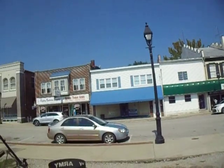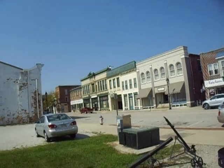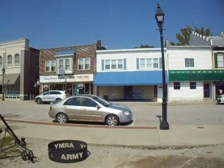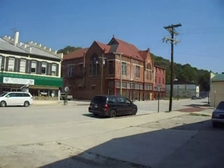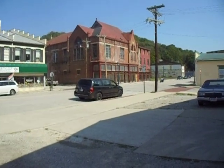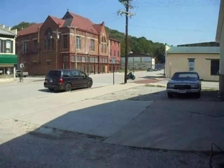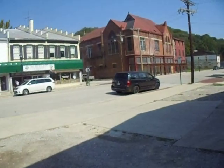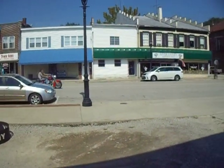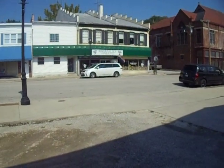I was going to show everybody what's going on on Main Street today. As you can see, not a whole lot. A lot of bikes are out today.